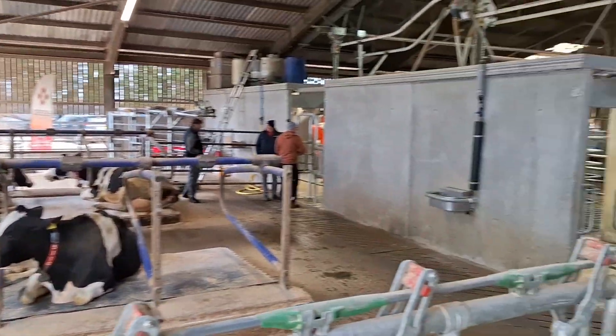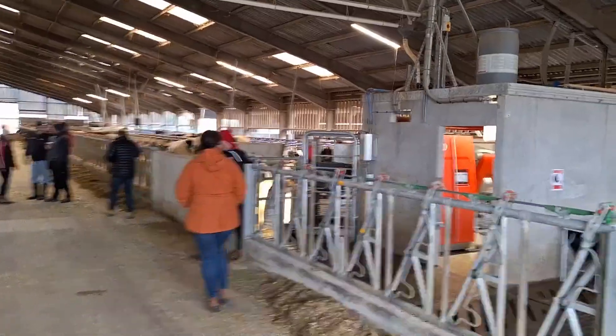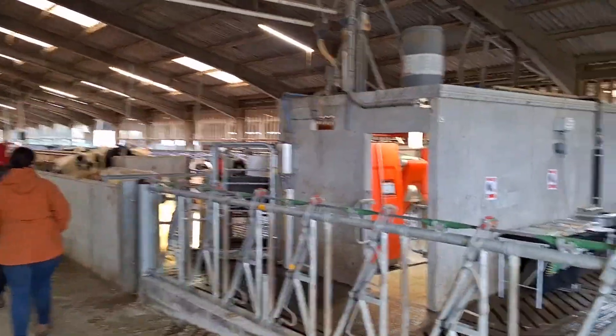So there's 104 cows on that side on two robots, and there's 56 heifers — we've got one heifer group on one robot on that side.